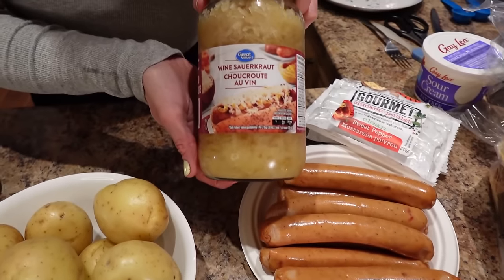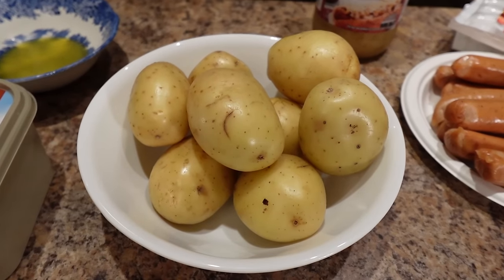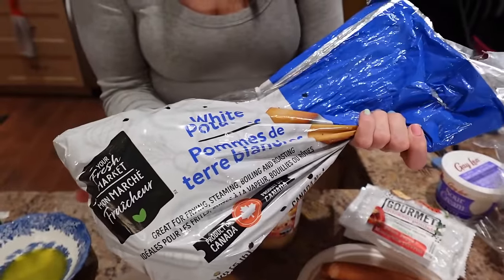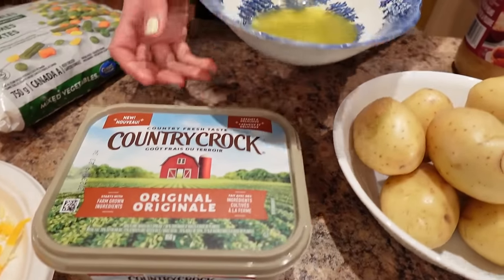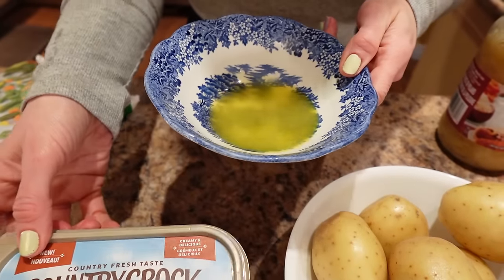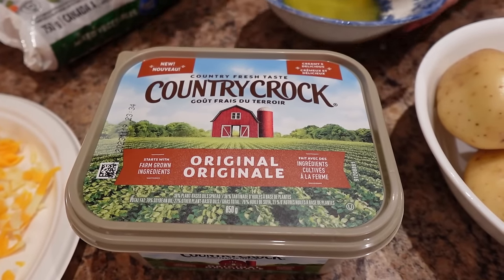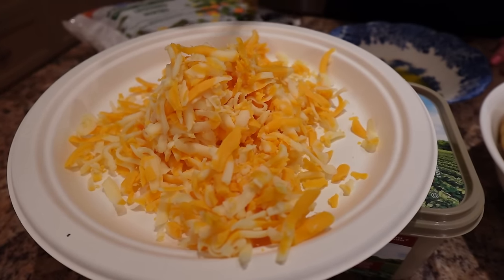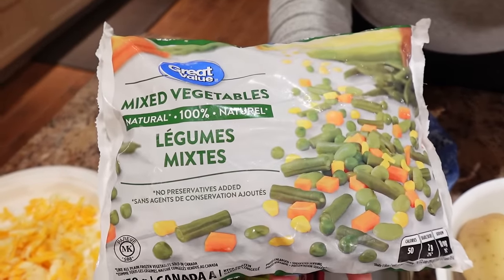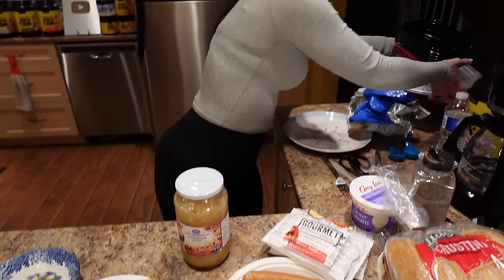We need some sauerkraut from Walmart, eight white potatoes that have been rinsed and dried from a bag at Walmart, two tablespoons of melted margarine — I'm using Country Crock, it's about 35 calories per two teaspoons, so it's a light margarine. We need 120 grams of shredded cheese — just regular marble cheese from Costco — and a bag of frozen mixed veggies, the Great Value kind, plus some meal prep containers.